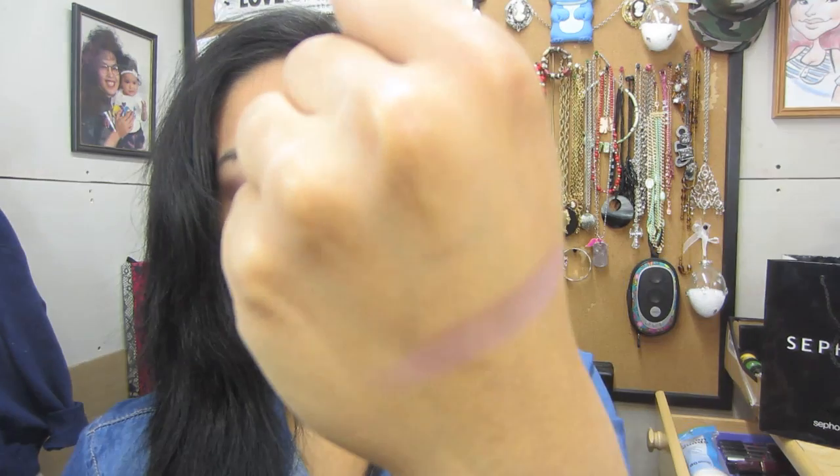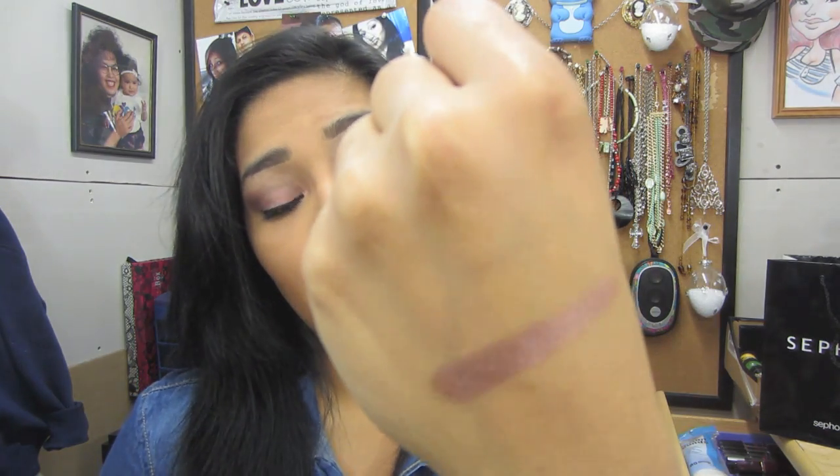The next color is another matte shadow — it is Nooner. This one I used to blend the eyeshadows. It's like a violet pinkish mauvey color. Next one is Liar — I like this one a lot. It's very very shimmery and you could just use this all over your lid. Look how gorgeous that is — Liar is so pretty.